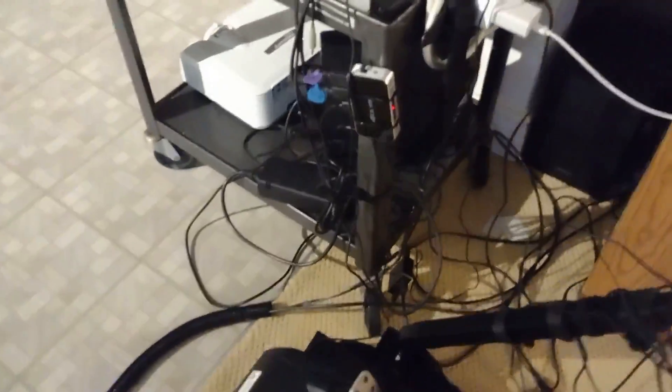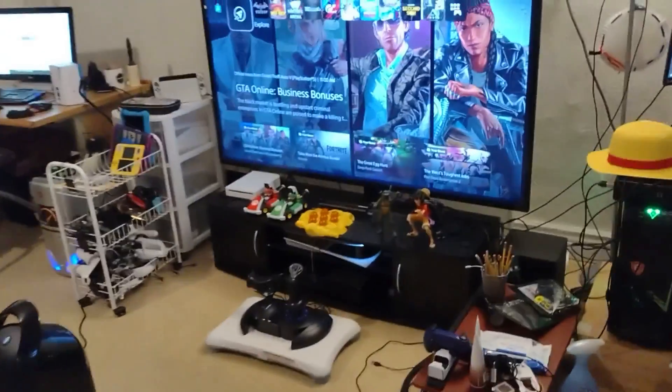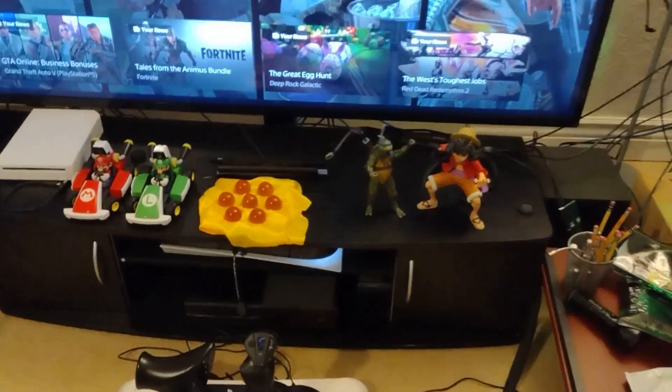Then coming over here, there's a projector at the bottom, also a PlayStation 3 and Xbox 360 with the Kinect right there. Then over here is the main station, so this is where the PlayStation 5 and the Xbox One is plugged into.